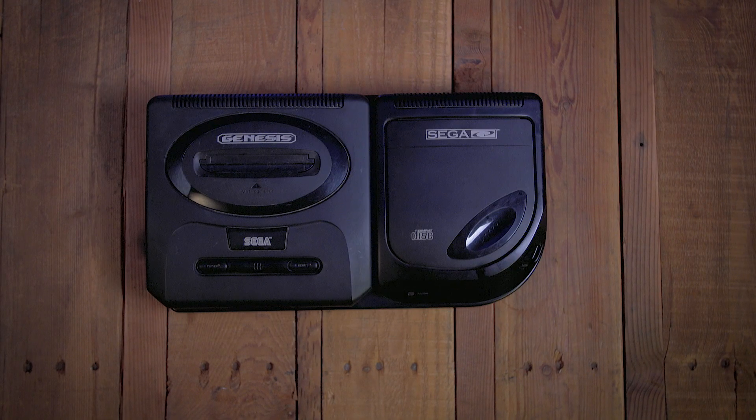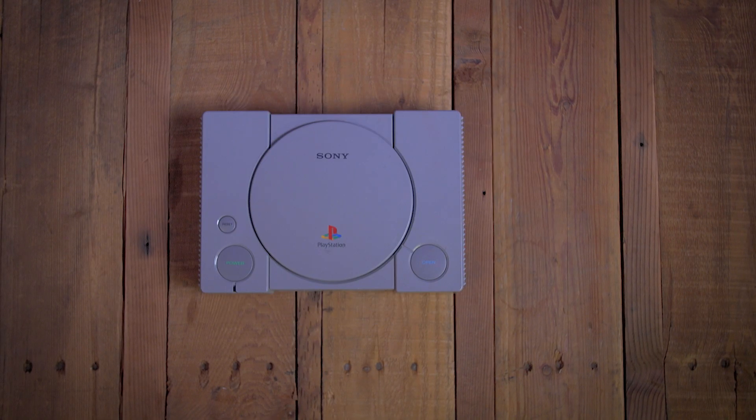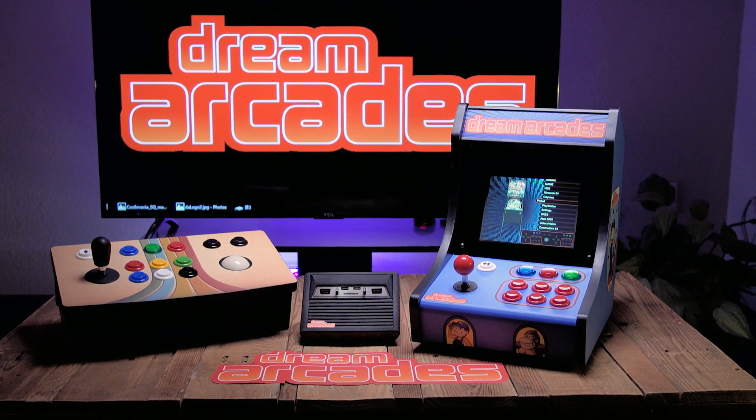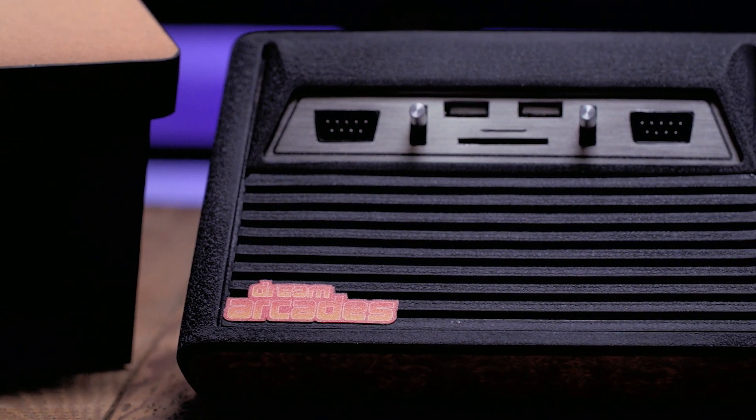Never again worry about connecting consoles, finding cartridges, or configuring emulators. Introducing the latest addition to the Dreamcade family, the Dreamcade Replay, a universal vintage gaming console.